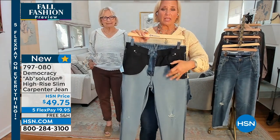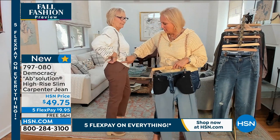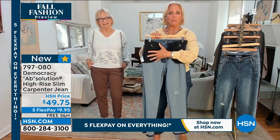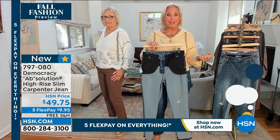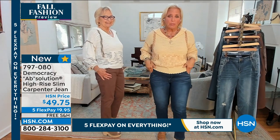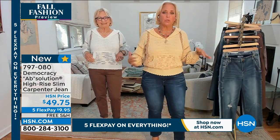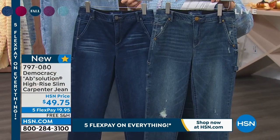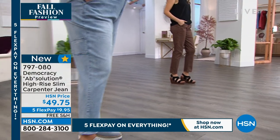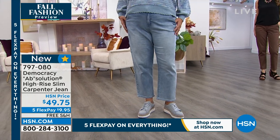Instead of power mesh panels, this style has stretch pocketing that goes all the way across the front. It still smooths and flattens your tummy, and it keeps the pocket facing from popping out at your hip where you're widest. It does double duty — smooths the belly and keeps a clean, smooth look. I'm wearing the dark wash. We also have the indigo for a polished look, the mocha, and the light wash — which is always the first to sell out — in a beautiful powder wash.